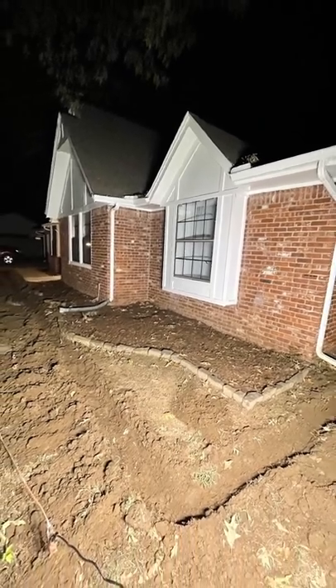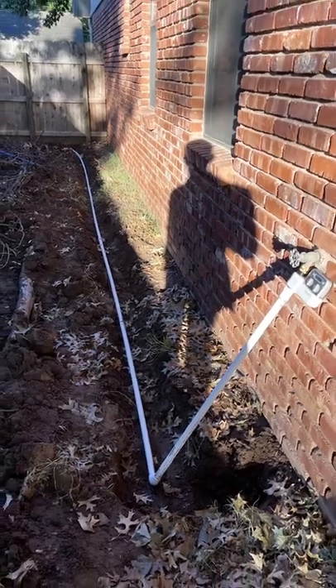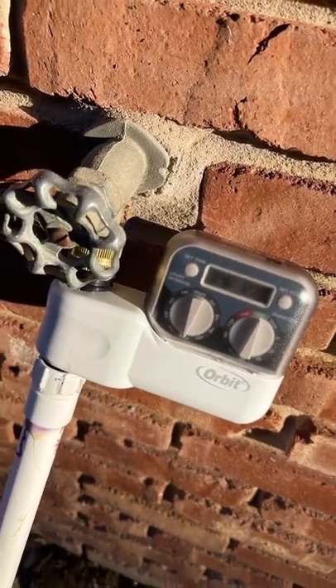I know there will be a lot of questions so I'm going to answer as many as I can in the comments. I had an unused spigot on the backside of my house so I ran everything from that. The whole system is controlled by this orbit timer, set to 7am and 7pm, and it would water the yard for one hour.